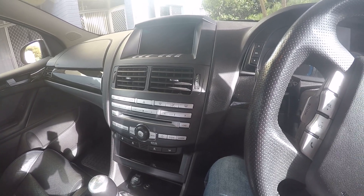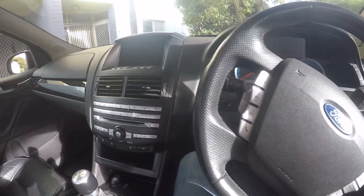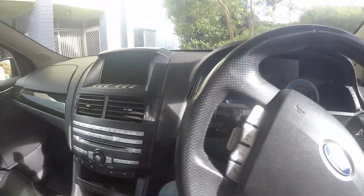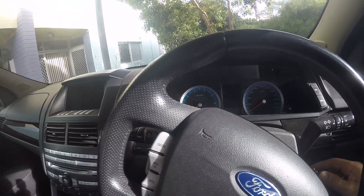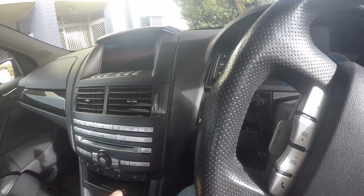Hey guys, Jeff here from JB Customs. We're going to program a remote for a Ford Falcon. Make sure that the doors are locked, put the original key in the ignition, and turn it to the first accessories position.